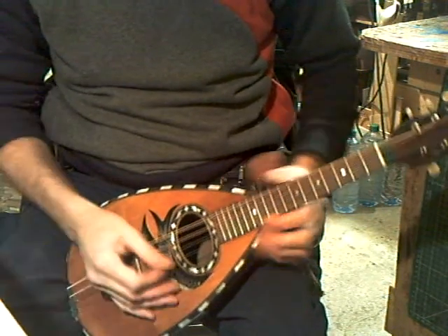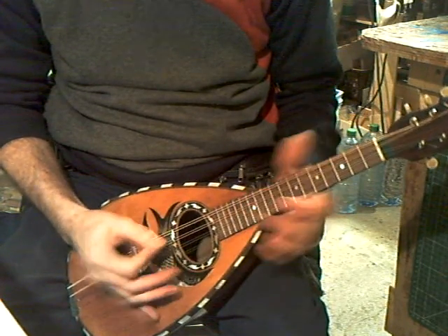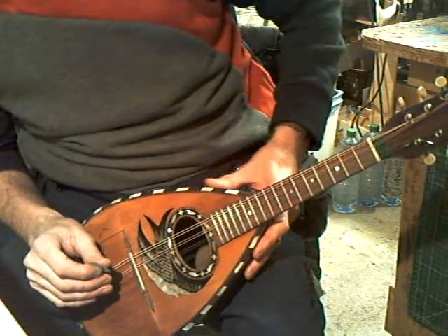All have been done on the fingerboard, no problem. Intonation is not bad — a little out on the bottom string, but they often are.